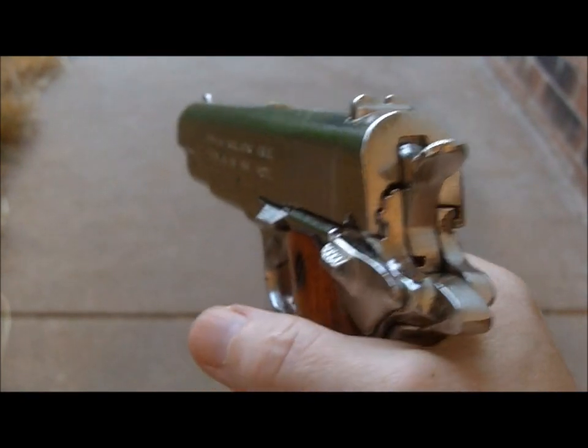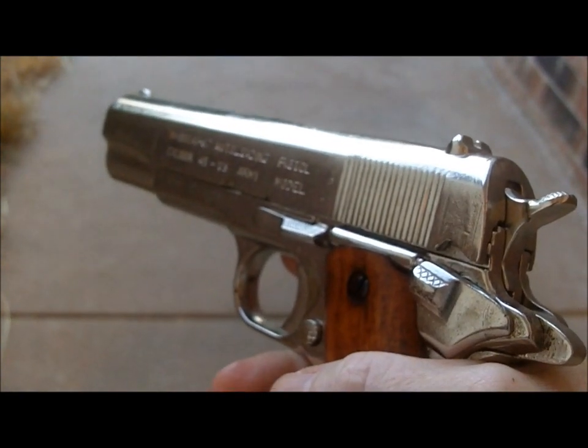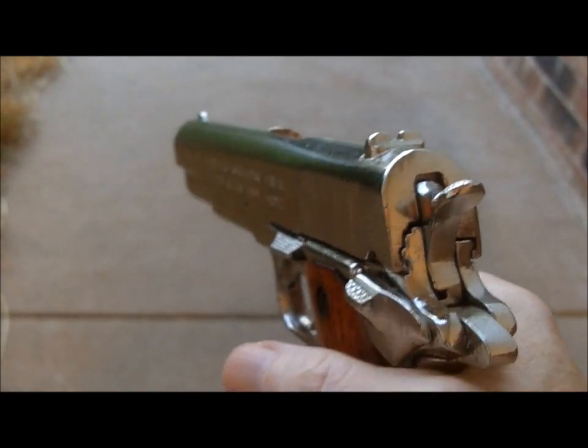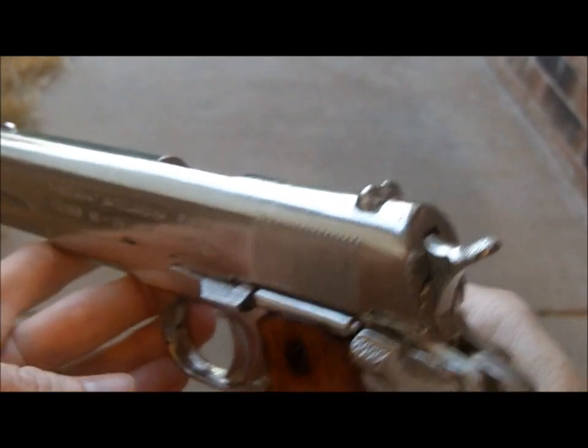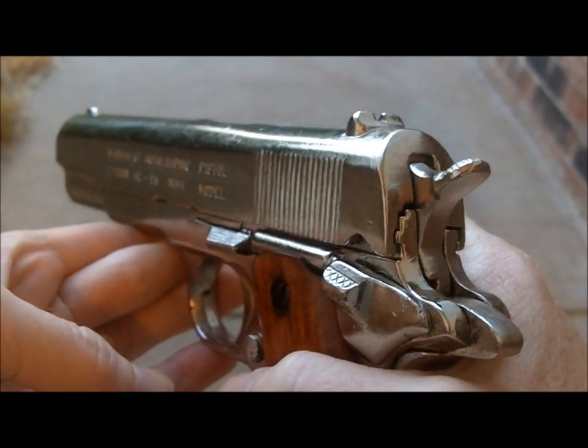People use these for filmmaking, stage performances, museum displays, reenactments, costume accessories, or sometimes they just like to hang them on their wall or display it at home.